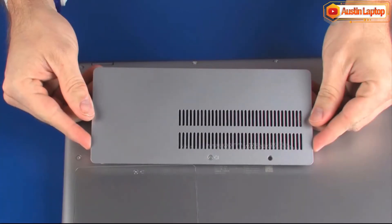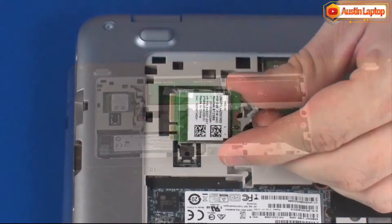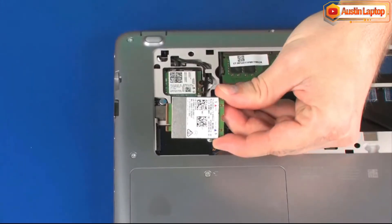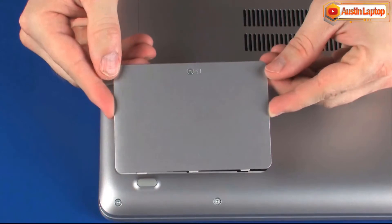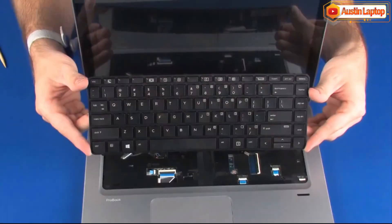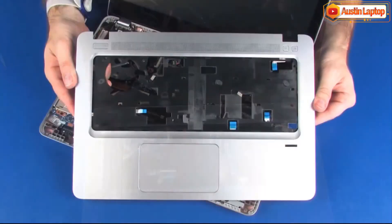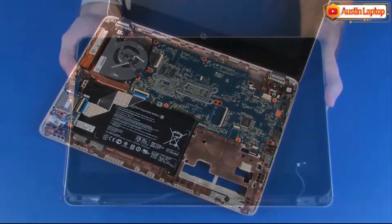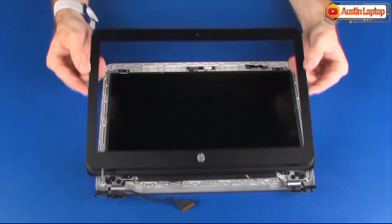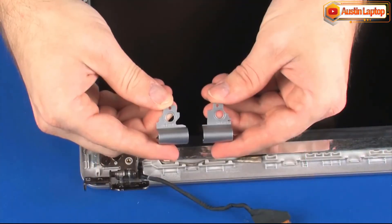Before you begin, remove the Service Cover, Wireless LAN Module, Wireless WAN Module, Hard Disk Drive Cover, Hard Disk Drive Assembly, Keyboard, Top Cover, Display Panel Assembly, Display Bezel, and Hinge Covers.